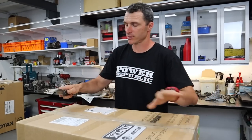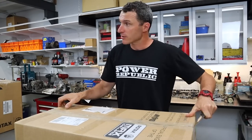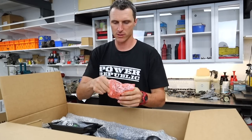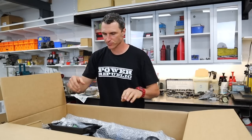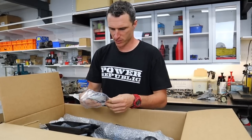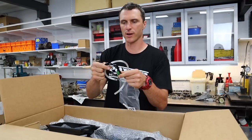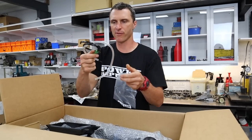In here is the exhaust and the radiator — all the bits and pieces that you'll need. They even throw in a throttle cable, so it really is the full box as they say. First up we've got the black box — that's the ignition module, the brains of the operation. This is for the power valve. In here we've got some cable ties, and this is the hose that goes to the crankcase.